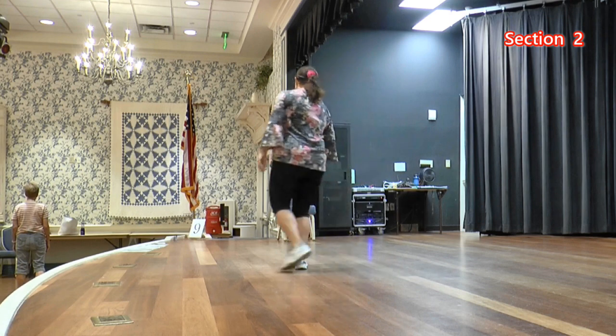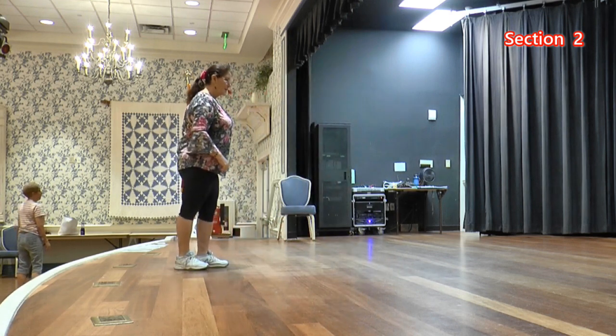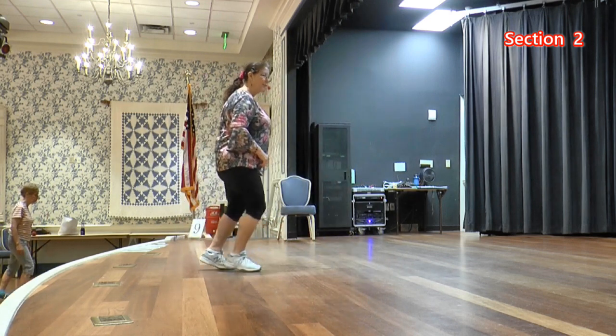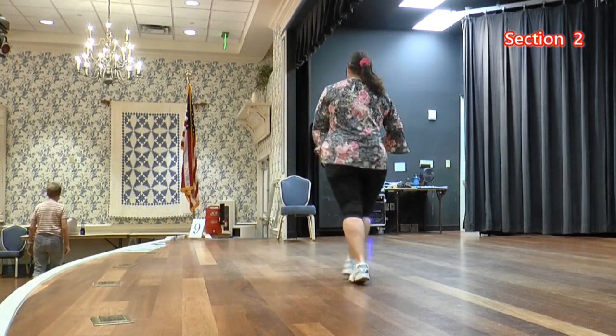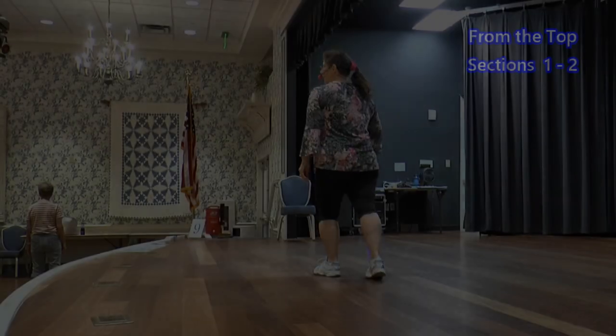Running lock steps are coming up in a lot of dances. The count is one and two and three and four. Cross five, five, six, sailor, seven and eight.